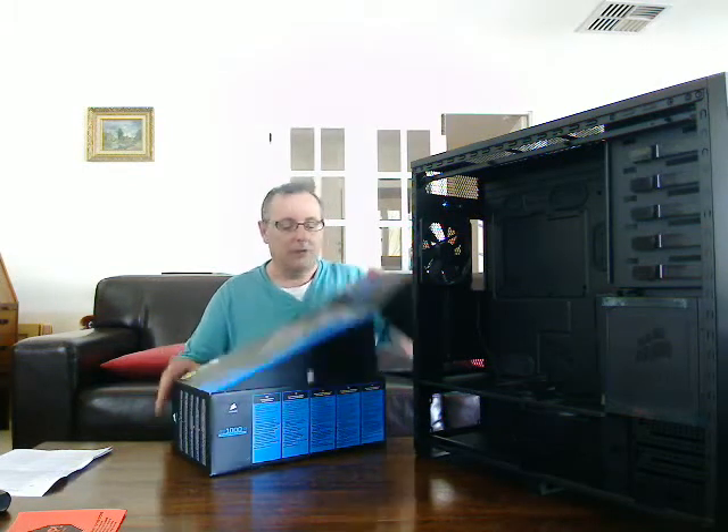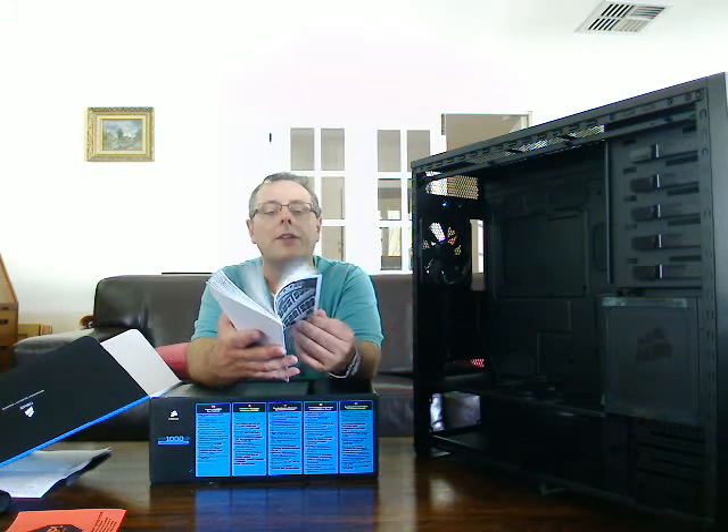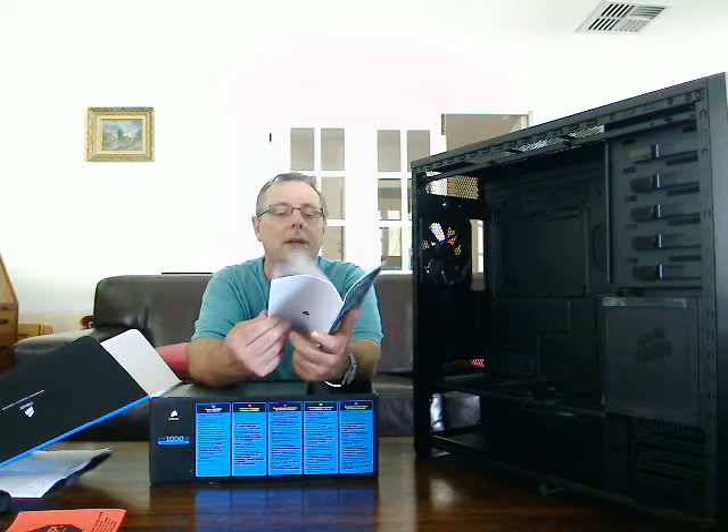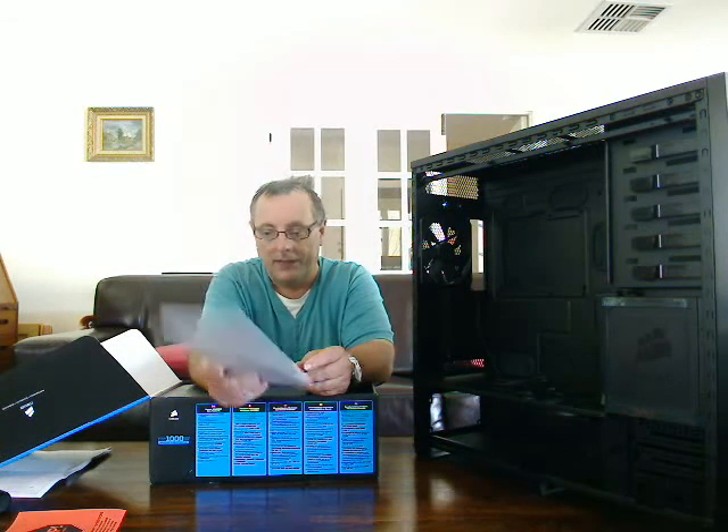It's a straightforward case of lifting up the lid. On the very top you've got a user manual. You can download this online, and I would certainly suggest anybody looking to purchase one of these modular power supplies, which are very expensive, it's certainly worth reading up on them first online and making sure that the product is definitely the one that you need.